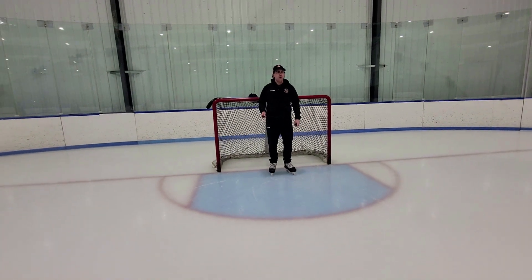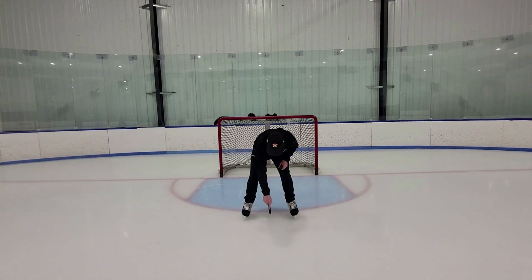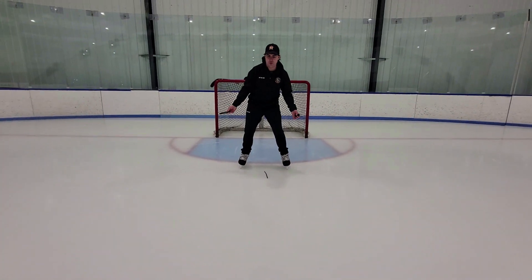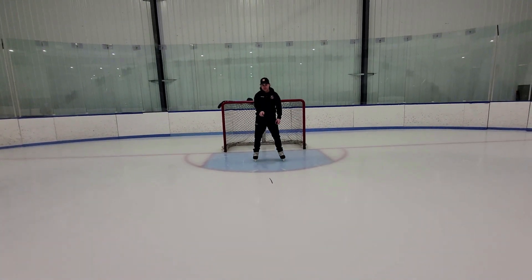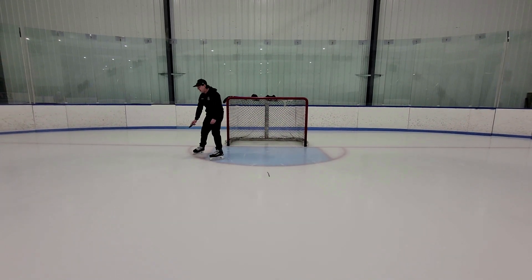Alright, angles. If you're coaching young goalies, sharpies. Kids are visual, so the more they can see it, the easier it is. So I'm going to make a mark for my center. I skate up to the face-off dot, come out, make a mark here.